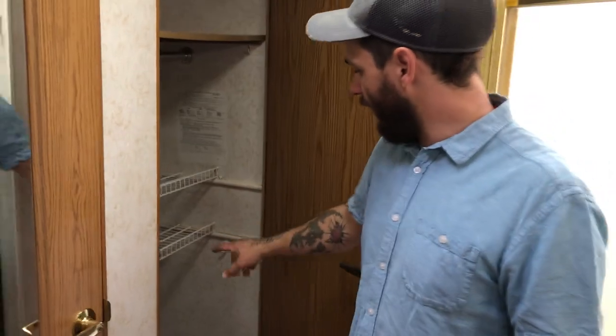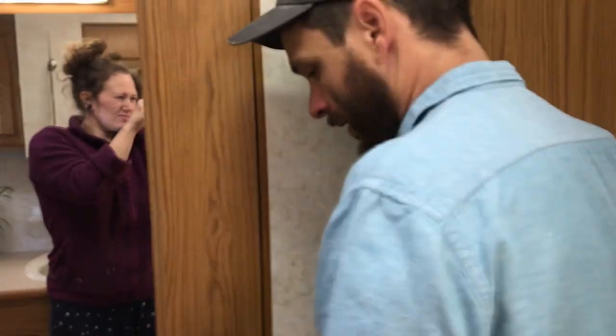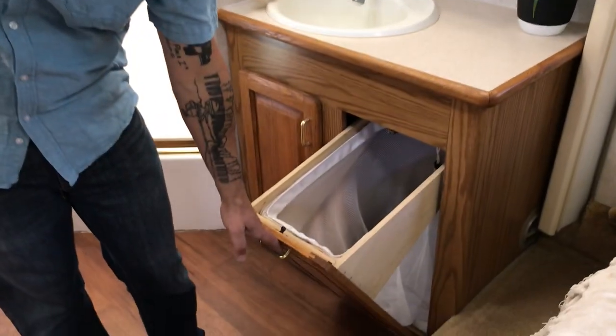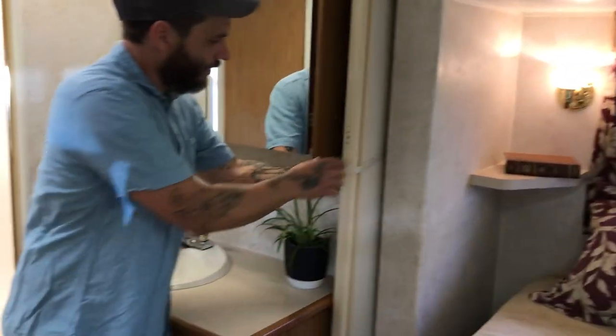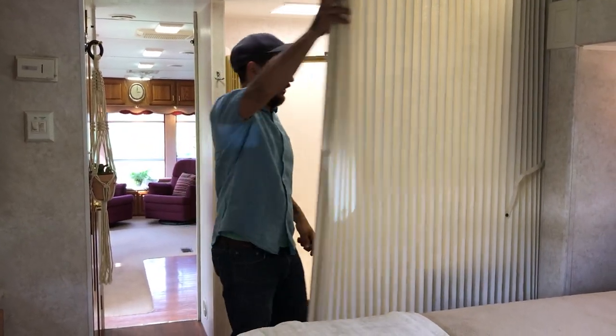In here it actually has hookups for an RV washer and dryer — we never used it but it's there if you want it. Over here you've got your bathroom with a toilet and a little cabinet above, plus a fan. Over here is your shower with a showerhead and also a small tub. There's a linen basket, an outlet, a mirror, and a little vanity. This privacy partition lets you close off the bathroom area so guests can still use it — we used that a bunch.